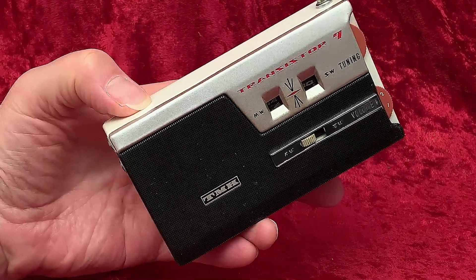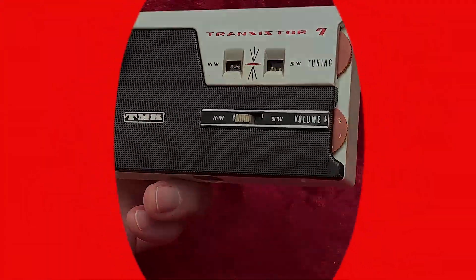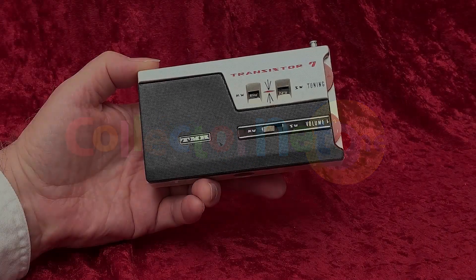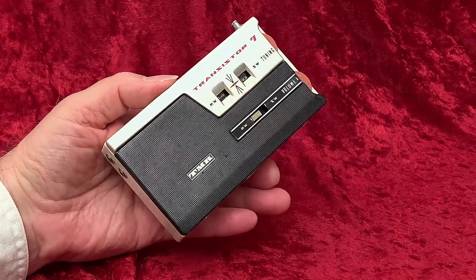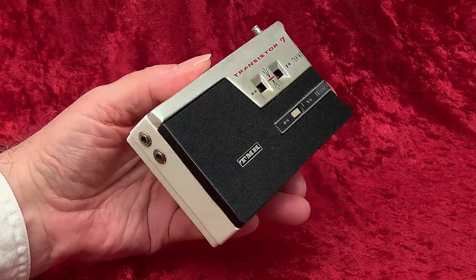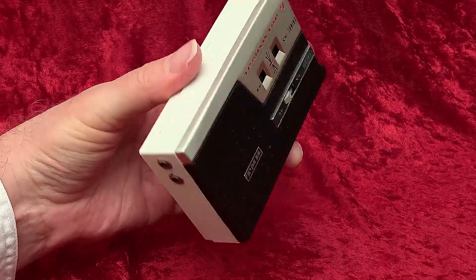Let's have a good look at this radio and find out what it's really like. This radio is on the upper end of what could be called a shirt pocket radio, and it is in the horizontal configuration. It has handsome styling and is a two-band radio — AM, or what they call medium wave, and shortwave.